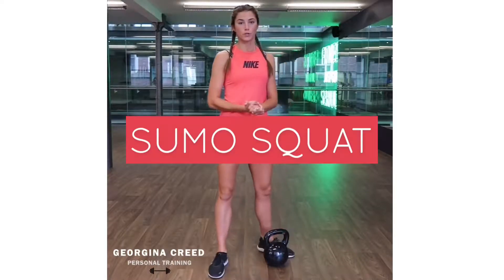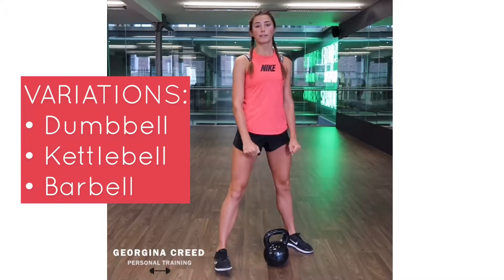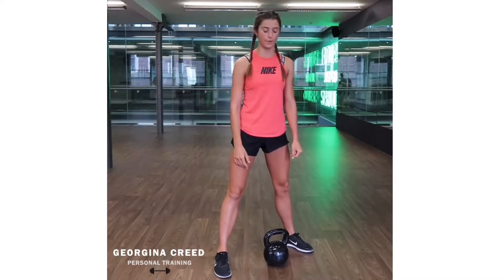So now I'm going to go with the sumo squat. You can either use a dumbbell, a kettlebell, or even a barbell as well, which I'll explain in the description here.